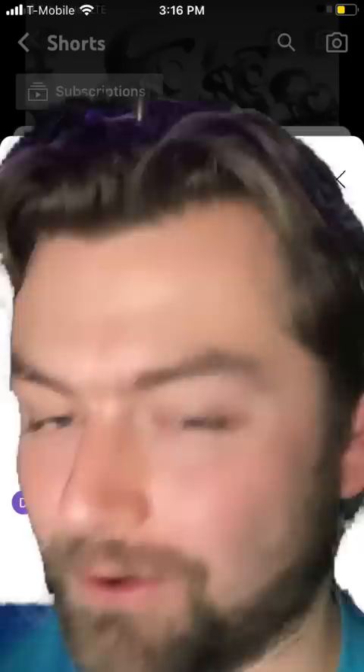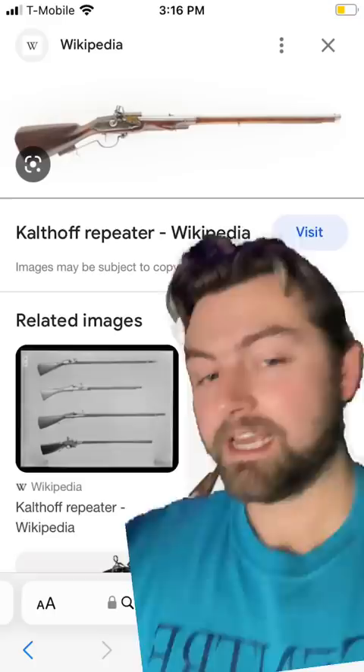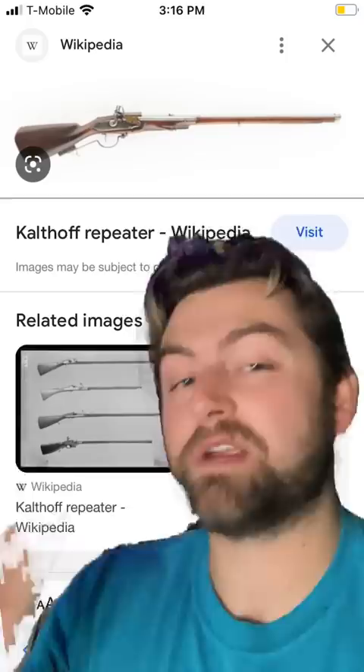This, my friends, is the Keltov Repeater — a Danish wheel lock musket that was made back in the 1630s, and perhaps my favorite musket of all time. The reason why it has the honor of being my favorite is because this was a gun capable of firing anywhere between 30 to 60 shots per minute. And it was a musket.